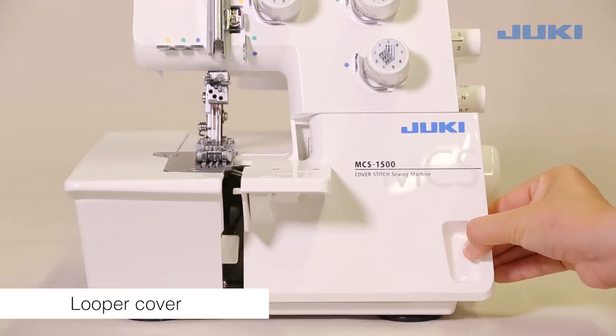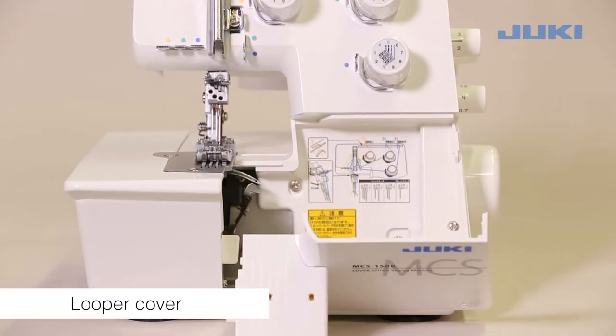To open, push to the right and tilt the cover towards you. To close, push it up.